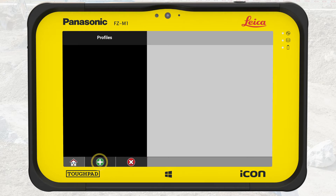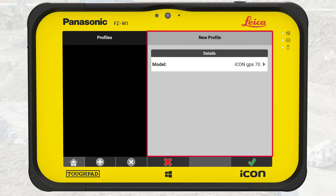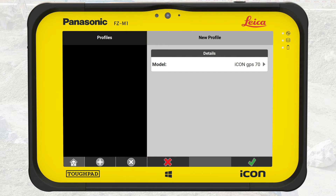We tap on the green plus sign to create a new profile. The right side shows the start screen to create a new profile. IconGPS70 is the default device. We want to use this, so we tap on OK.